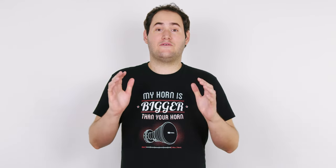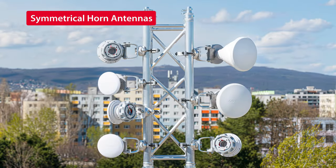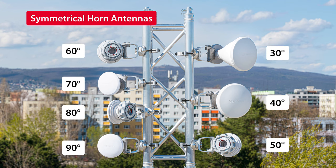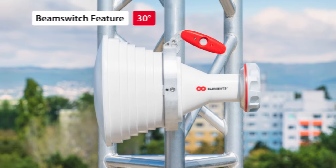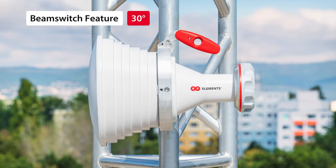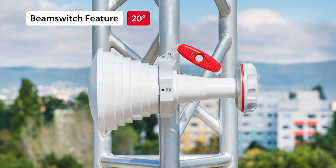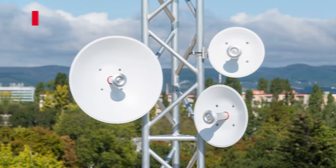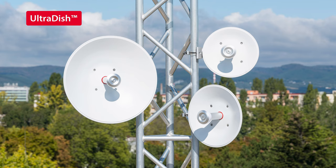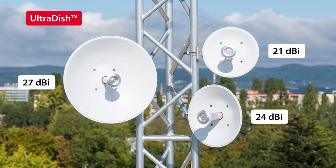Currently we have 14 antennas with Twistport connector working in the 5 GHz band: 7 symmetrical horn sector antennas with beam width from 30 to 90 degrees, and 3 asymmetrical horn sector antennas with beam width of 30, 60 and 90 degrees. Remember you can use the beam switch feature and make a 30 degree beam width into 20 degrees. Ultra Horn — a 24 dBi gain and 15 degrees beam width narrow sector or point-to-point antenna. Ultra Dish series: parabolic dish antennas for point-to-point and CP applications with 21, 24 and 27 dBi gain.